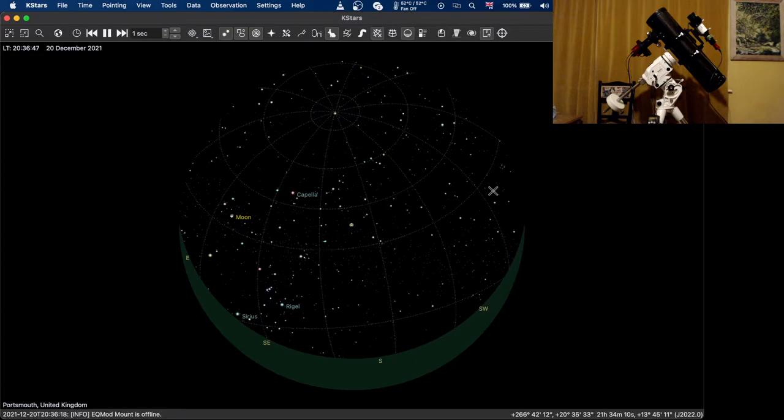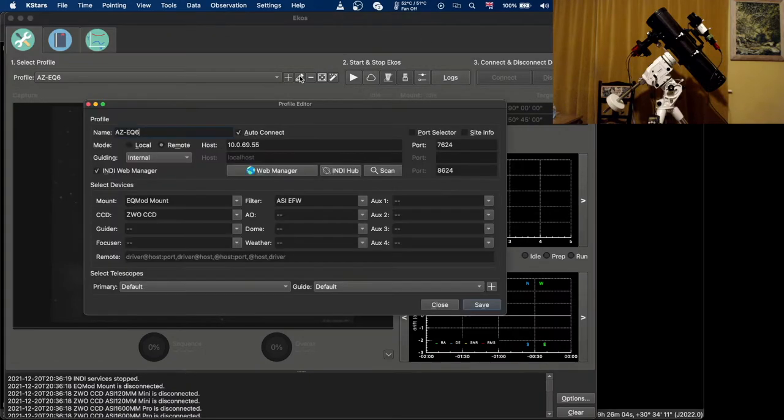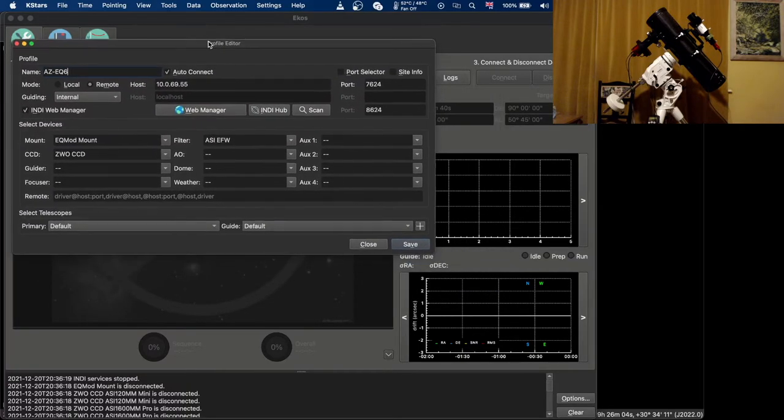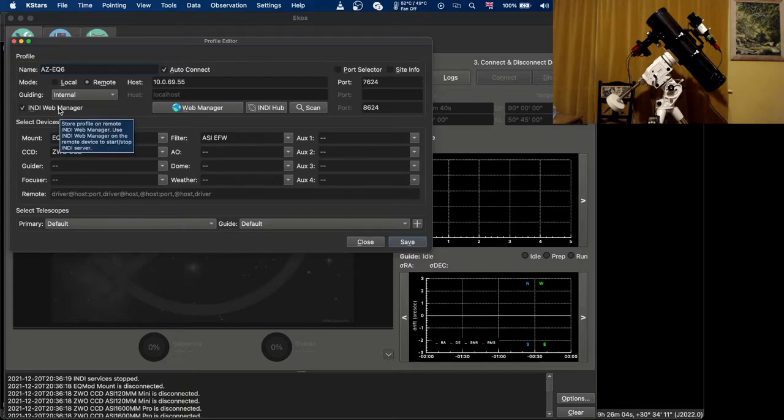Now we've got everything connected up to the Raspberry Pi with Astroberry running, everything's powered up and connected to the network. I'm going to open up EKOS — I've already opened KStars. Here's EKOS and I'll show you the profile I've already created. Make sure to select the mode as remote, tick INDI Web Manager, and enter the IP address of your Raspberry Pi.